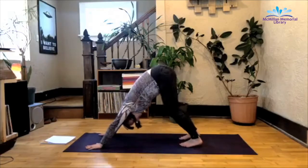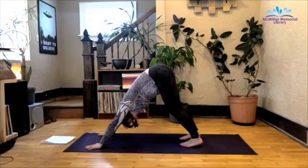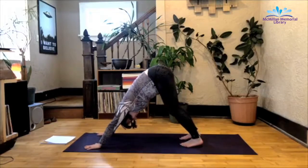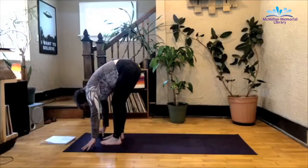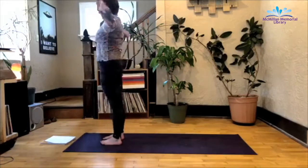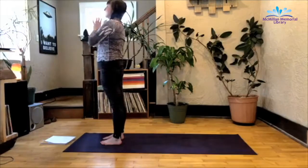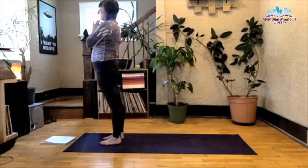Spread the fingers. Pedal out the feet. And with an inhale, step between the hands. Exhale, fold forward. Inhale, rise up to stand. And exhale, hands at heart center. Close your eyes here, relax the shoulders, come back to the breath.